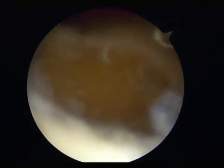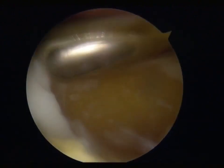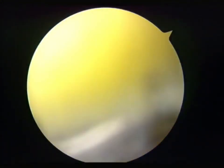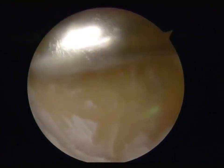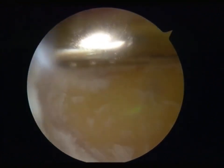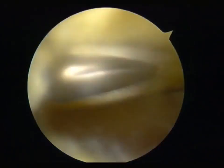Finally, use a shaver to remove the scraped debris and use a suction device connected to it to suction out the debris. The cleaned joint surface is shown in the video.